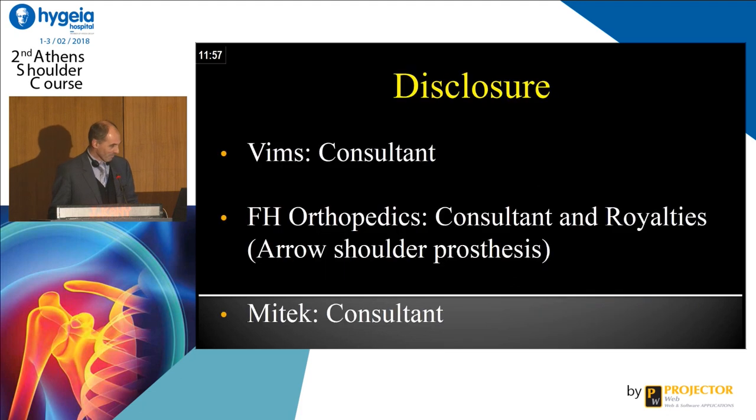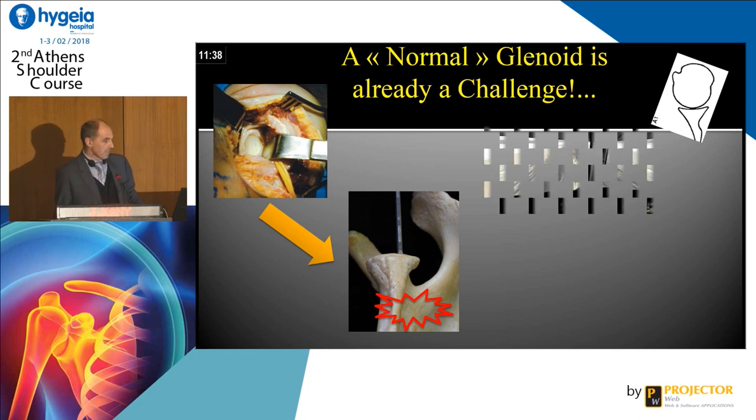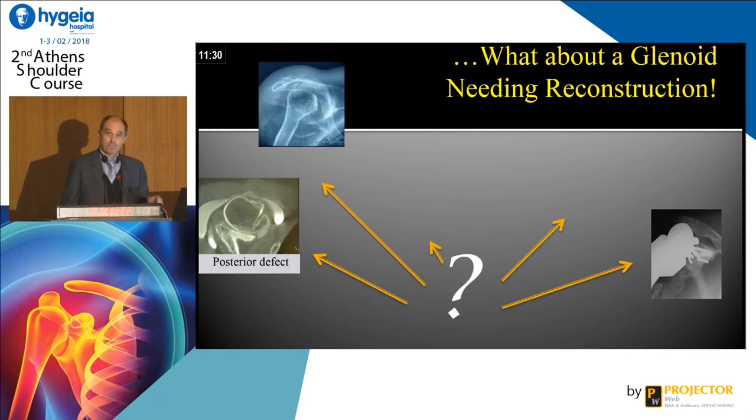So I have a conflict of interest with this communication because I am a co-designer of a prosthesis. It's very demanding to make the glenoid — the view is very bad and you have to imagine the bone in three dimensions. It's exactly like a pilot who sees just a piece but not what is just behind. So a normal glenoid is a challenge, but what about a glenoid needing reconstruction?